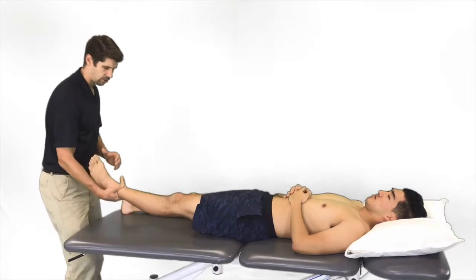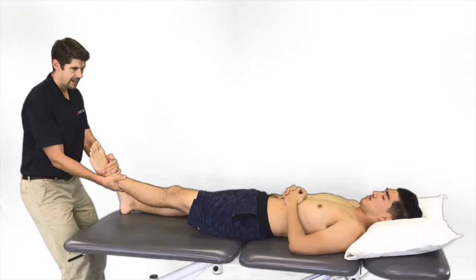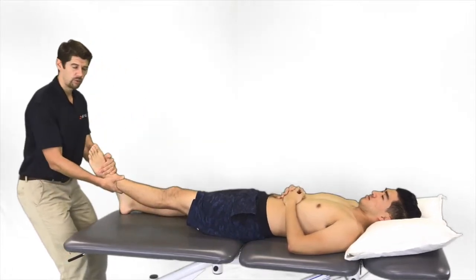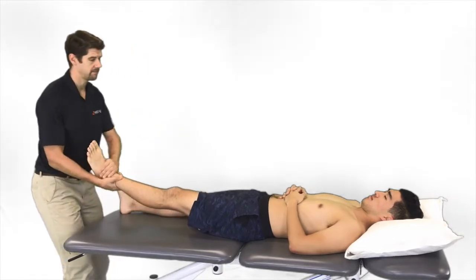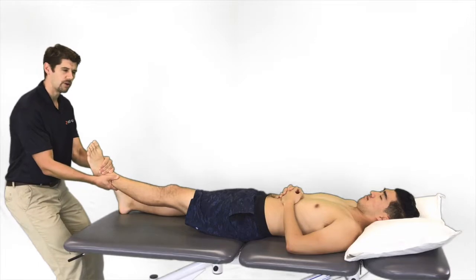For the second manual therapy technique, we'll talk about long axis hip distraction, and this provides two things. It provides mobility at the hip — studies show this is important for people with low back pain and radiating leg pain, especially stenosis with walking — and it also creates distraction at the lumbar spine. We can do a sustained hold or oscillations.